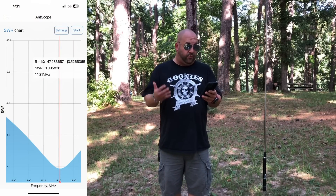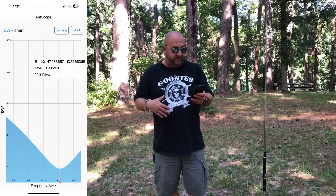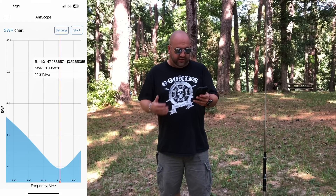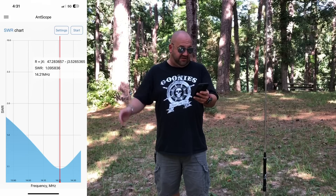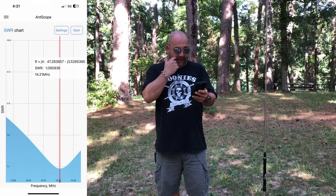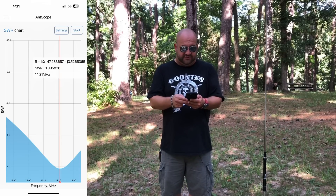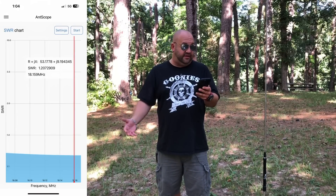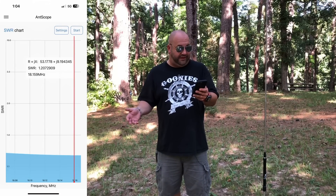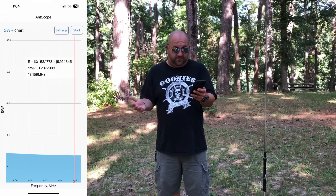On 20 meters, looking really good — 1.09 to 1 again at where I was tuning in at 14.2-ish, and I could probably move it over a little bit and get it 1.4 to 1 across the entire band, so that's great. 17 meters, the dip is at 1.2 to 1, and we're pretty much 1.2 to 1.3 across the whole band, so that's great.